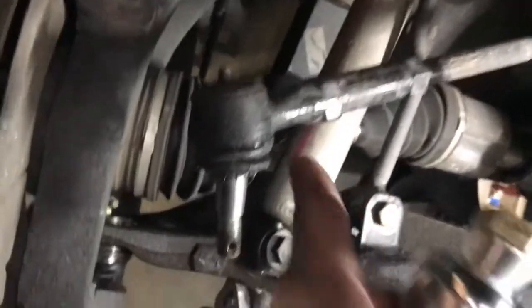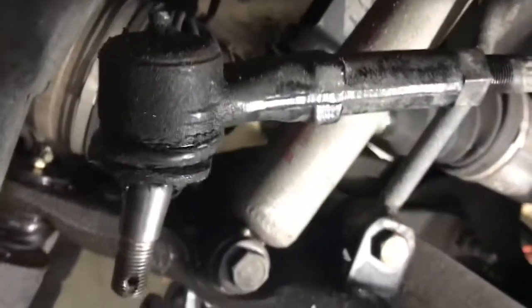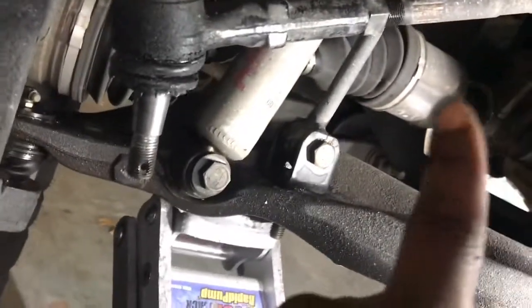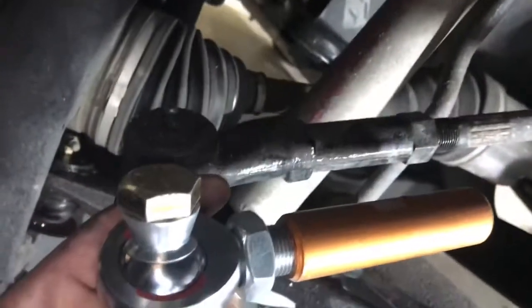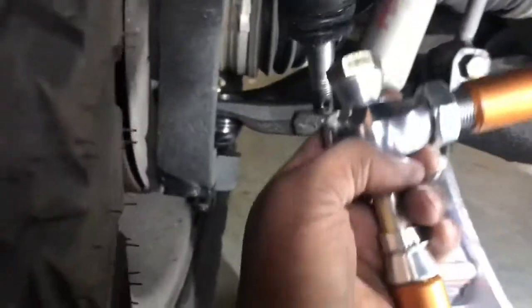We got the truck up, broke the nut loose on the top. Here we are — heims in the sleeves. We're gonna replace the regular tie rod ends on the 1500 truck factory setup. We got the jam nut undone over here, jam nut undone. We're about to measure them out to get about the same length to help with alignment, and we'll reinstall them.